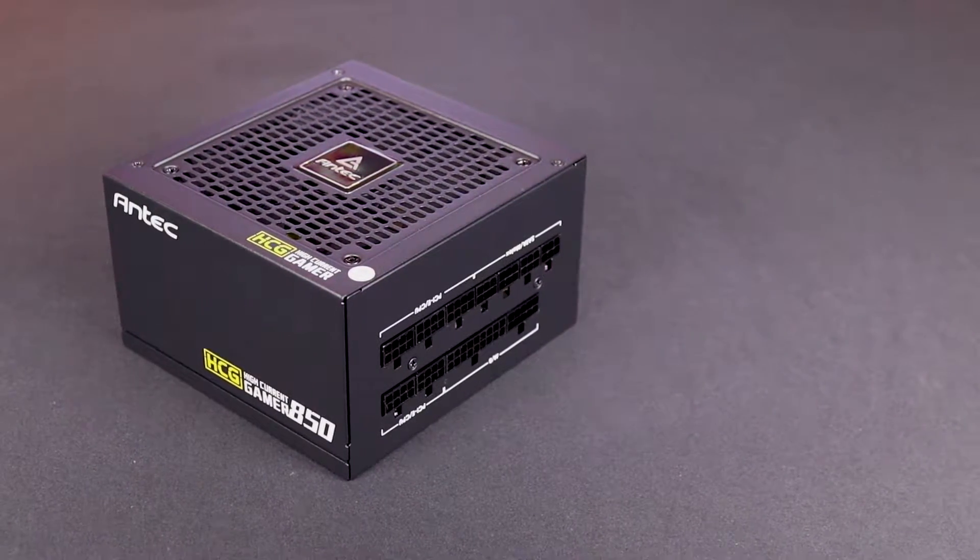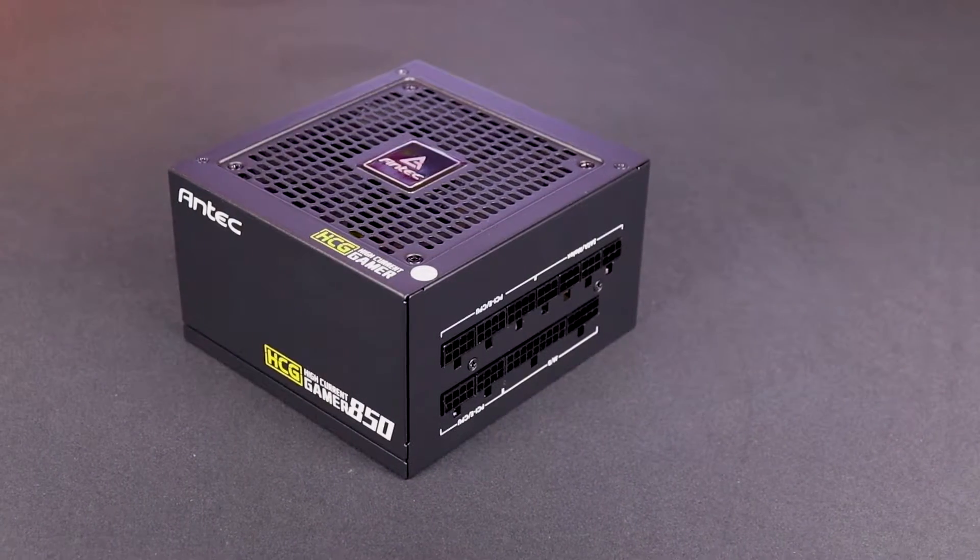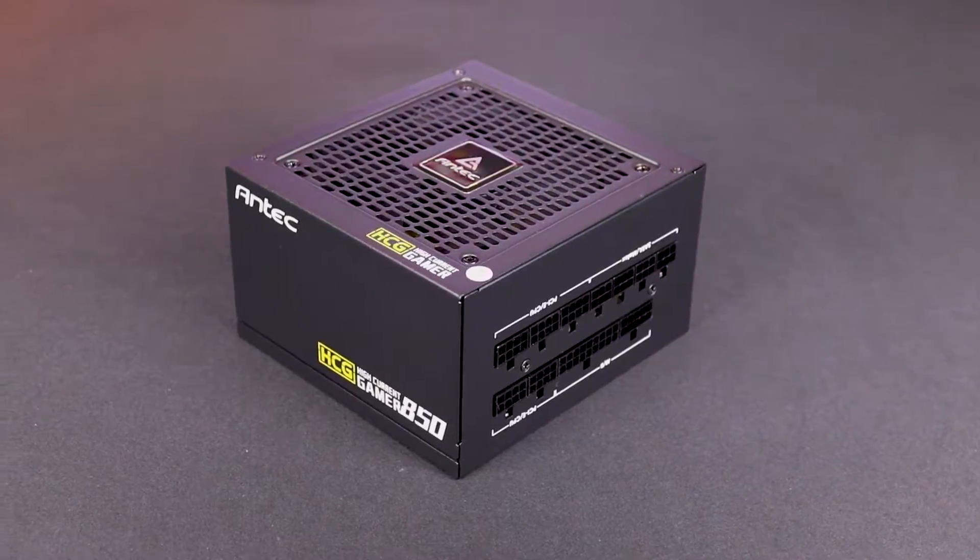I needed a new power supply and I begged Uncle Antec to send me a 700 Watt, so they sent me this instead.